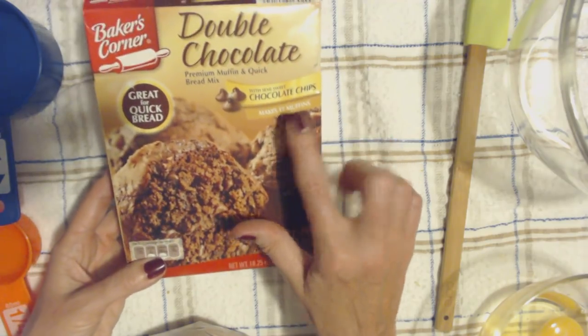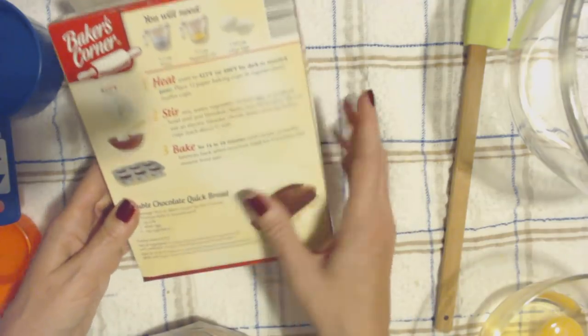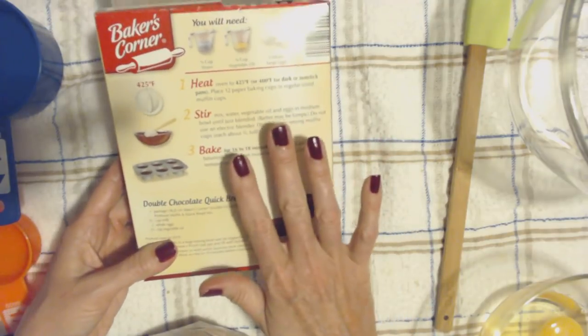And we're going to make the muffins. You can also make a loaf — you can put it in a loaf pan — but we are going to make muffins.